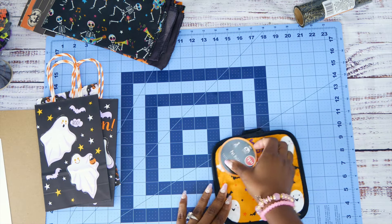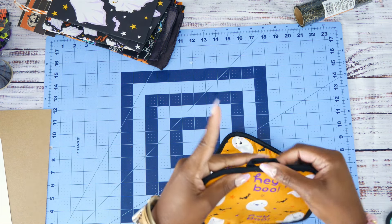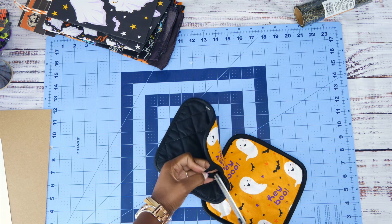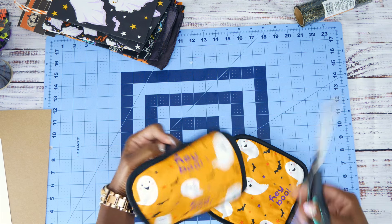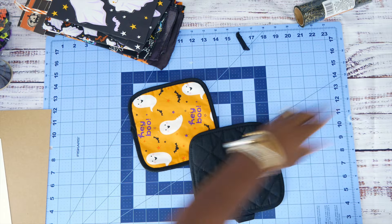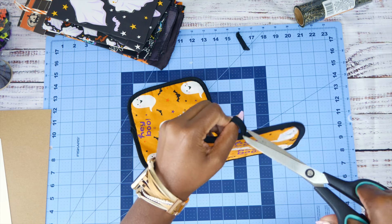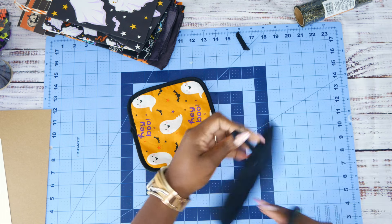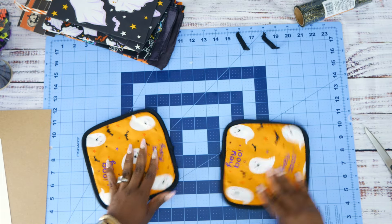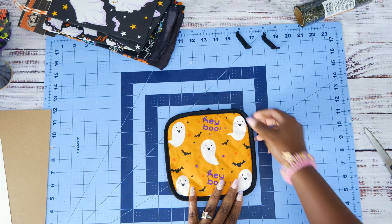Let's do the pot holder cover first — I think this is the easiest one to start with. I'm going to cut this tag off right here. I already removed the tags and we're just going to cut this piece off, leaving the main pot holder piece. Okay — hey boo! Cute.